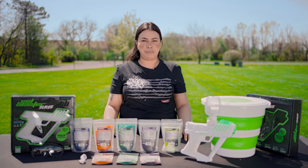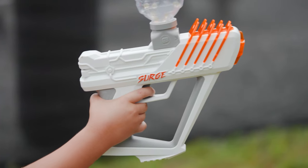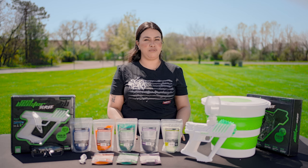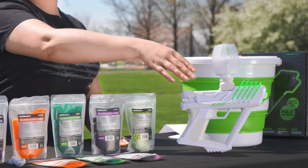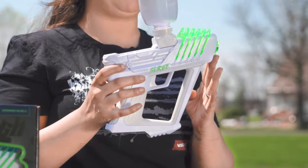Gel blaster is a great starting point for kids who are too young to play paintball or airsoft. The low impact and minimal cleanup makes it ideal for parents and kids of all ages. The gel blaster is also customizable with different color fins and barrel tips available.